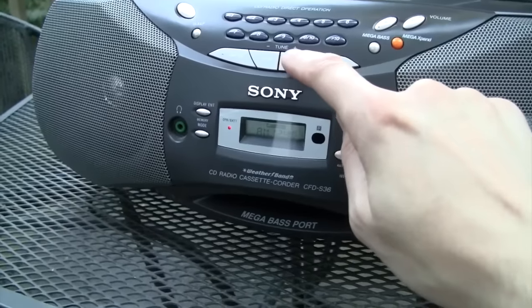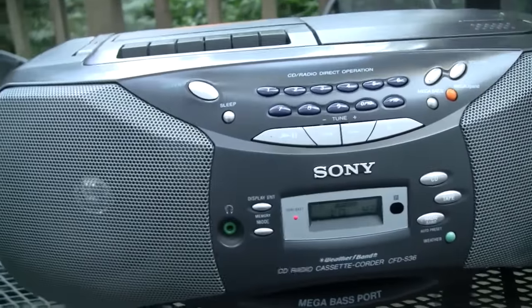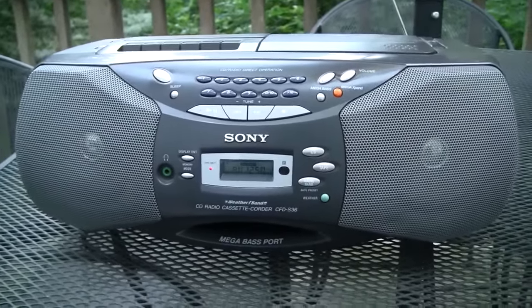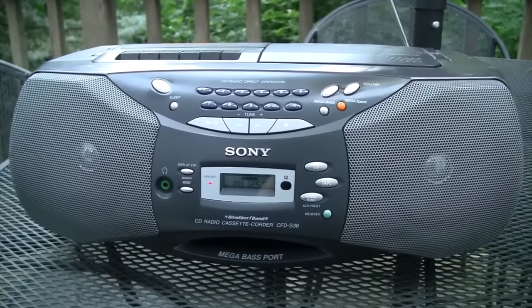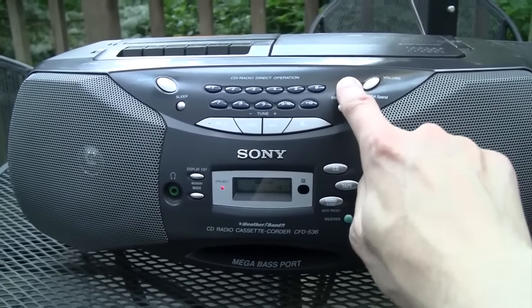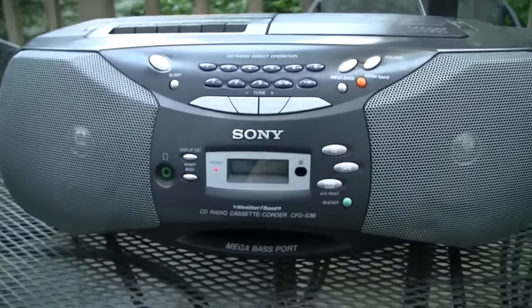Let's try to get the oldies station. It's a nice wide-band tuner — you can even hear the 10 kilohertz whistle from the adjacent carrier.